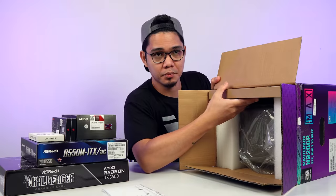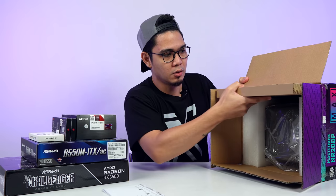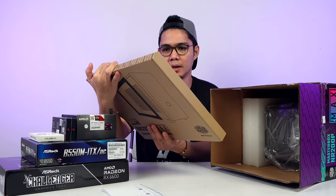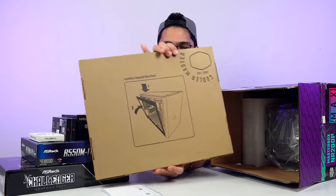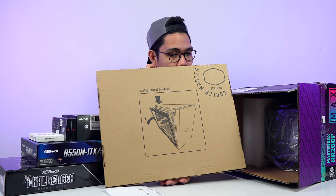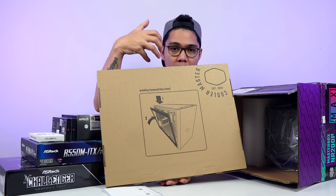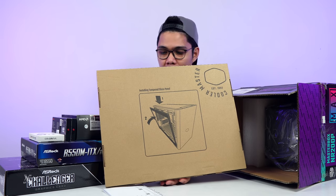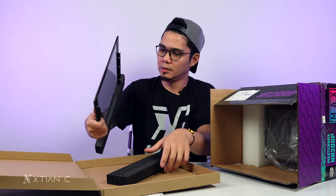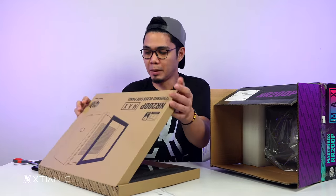So what's inside the box? We have the manual. So we have here an installing tempered glass panel — meron na po siyang kasamang tempered glass panel. Meron kayo ng option kung ano yung gusto ninyo. I think yung default nito is yung perforated or yung vent holes — meron siyang mga butas-butas. Ito po yung tempered glass, 4mm ang thickness ng glass. Included na po pag binili ninyo — libre na yan.